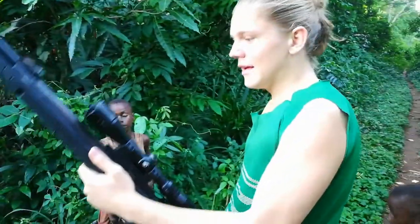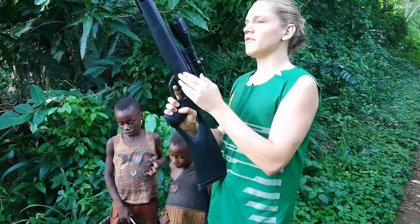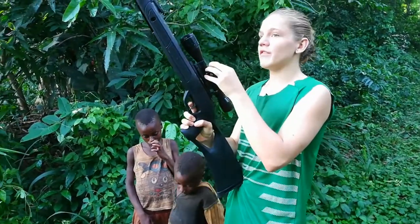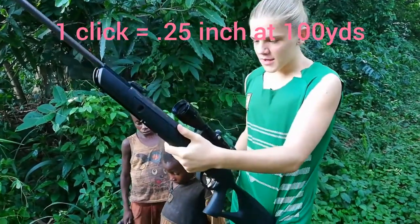I shot two shots and none of them hit. I'm pretty sure it's because I sighted it in for about 25 yards — this thing is definitely dipping. So I'm going to put the aim up probably about a foot and we'll see what happens.